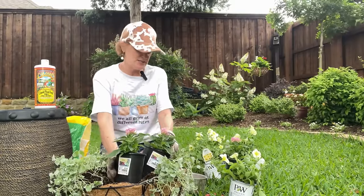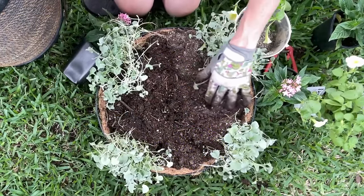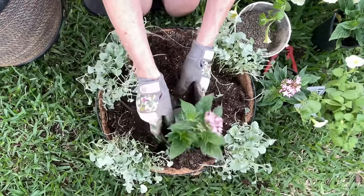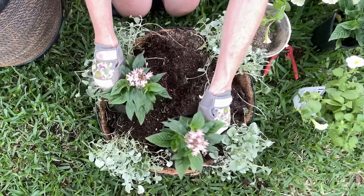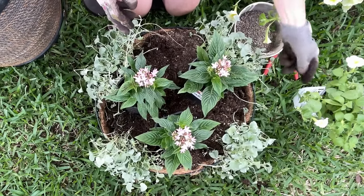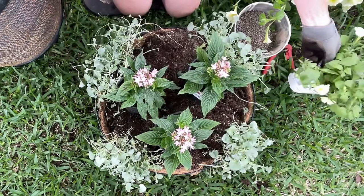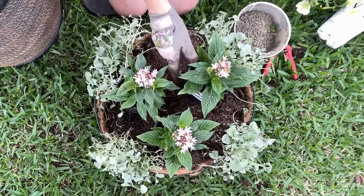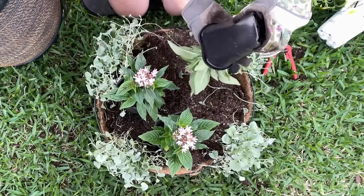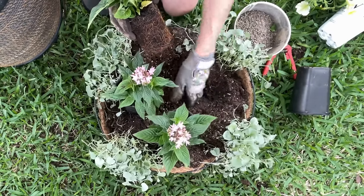I do have three pentas, so I'm going to go ahead and put all three in here — here, here, and here. That will leave room for our petunias around the outside edges. Even though I threw Rose Tone in when I was mixing my soil, I'm still going to throw it in for each individual plant.